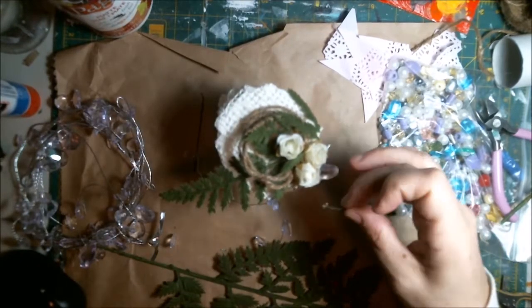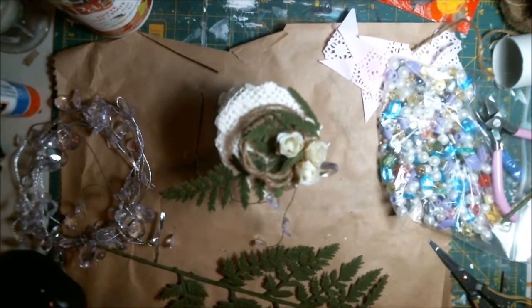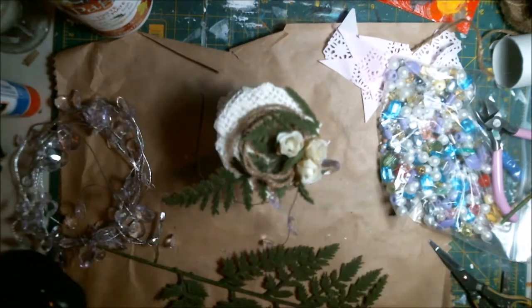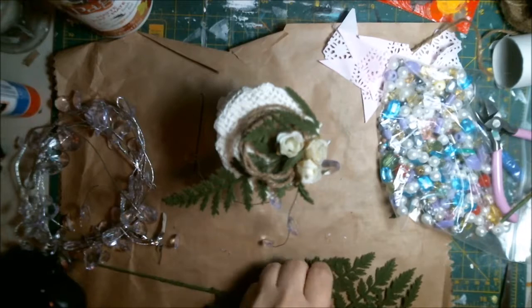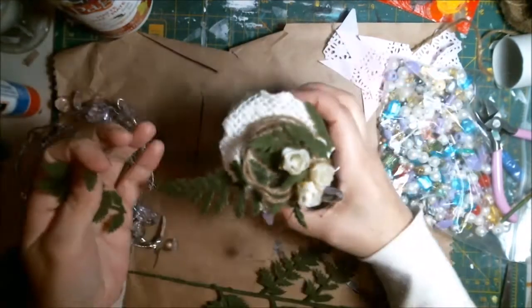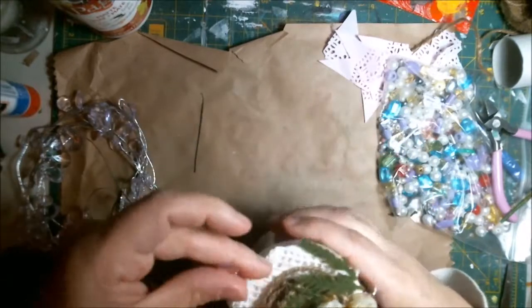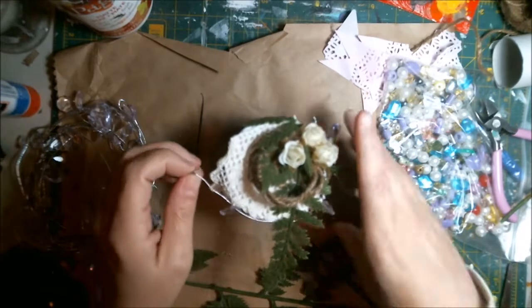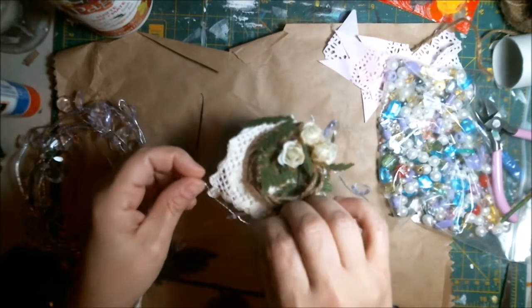I like how the rope kind of gives it a little wreath-y or nesty feel. I think it just looks really good and ties everything together — holds everything together. With just the flowers on top it might not look so good, but with the rope it really holds it together, just like what rope's supposed to do — tie everything together.